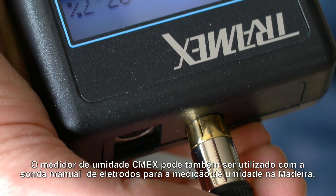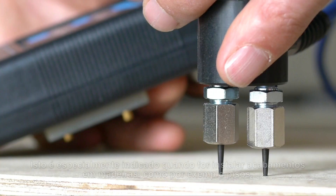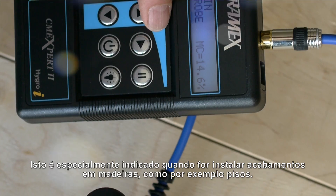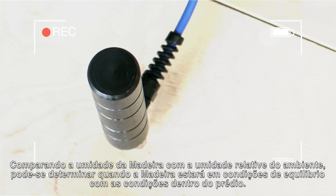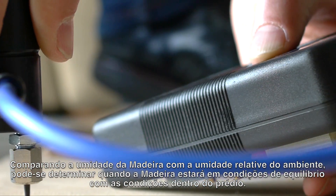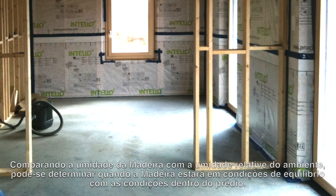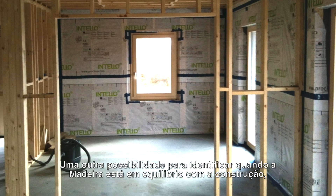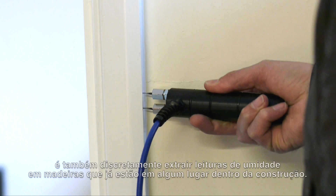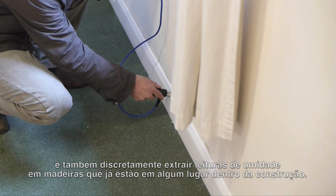The CMEX can also be used with the handheld pin probe for measuring moisture in wood. This is especially useful when installing wood floor coverings. By comparing the moisture content of wood with the ambient relative humidity conditions, we can determine when the wood is in balance with the ambient conditions within the building. Another way of identifying when wood is in balance with the building is to discreetly take moisture content readings from wood somewhere already in service within the building.